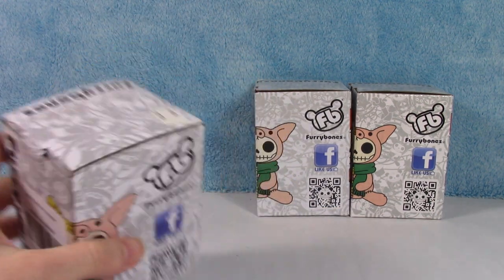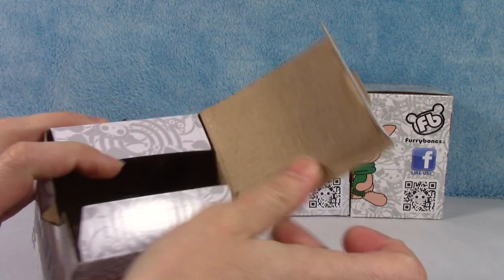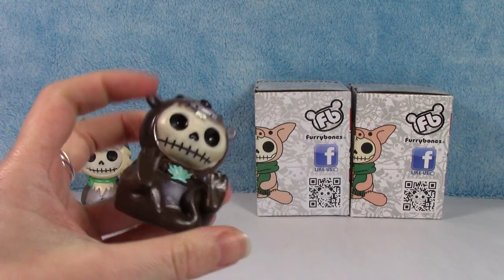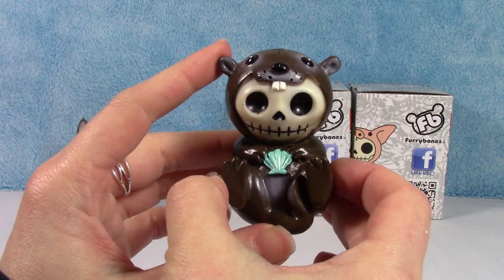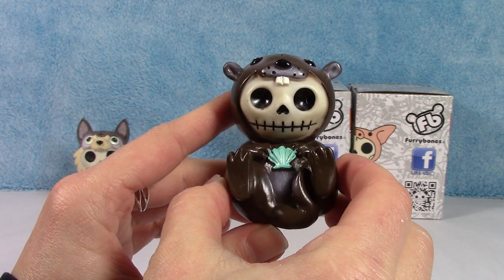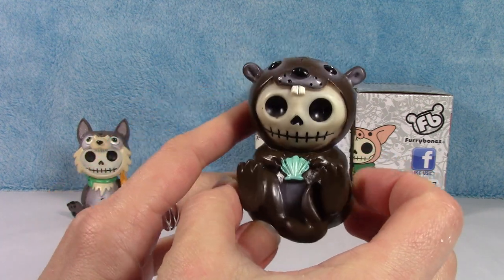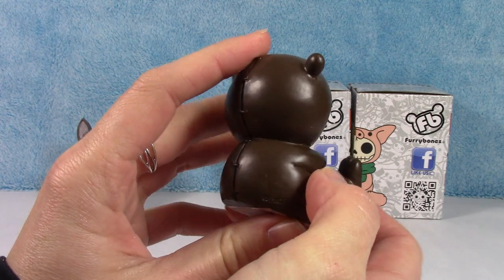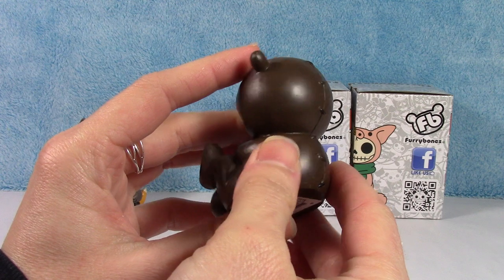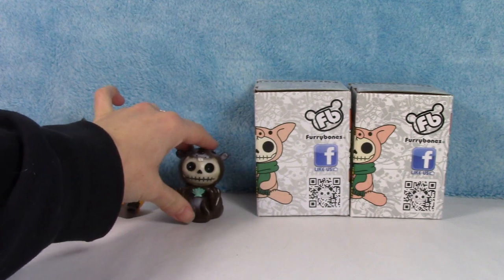Next up, this one is called Otto — O-T-T-O. Otto is an otter! How cute is he? Otters are so adorable. He's holding a little seashell, and I love how he's sitting with his feet up and his little tail wrapped around, like otters do. I also like how they're all kind of stitched up — that's pretty neat. Alright, there's Otto.